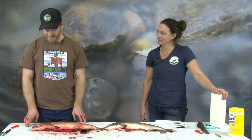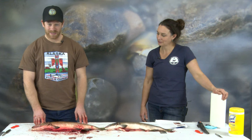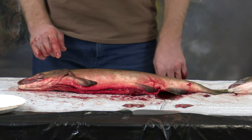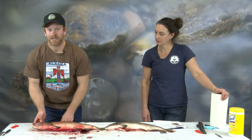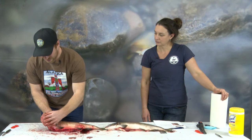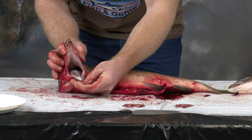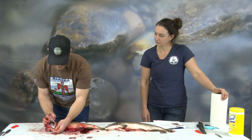Now that we've talked about smell and eyesight, let's talk about hearing. Fish don't have ears — they use their lateral line to sense vibrations, just as our ears do for sound. As for taste, the salmon actually does have taste buds on their tongue. We think that they can taste salt, sweet, bitter, and acidic things.